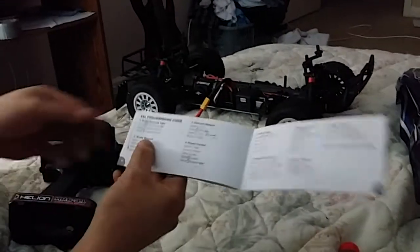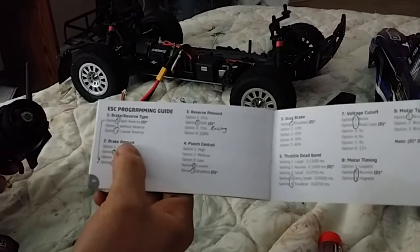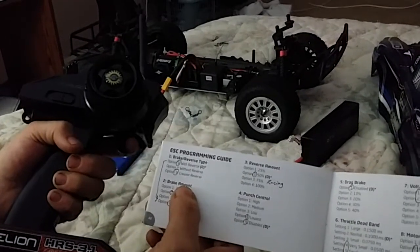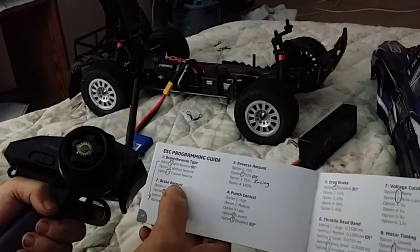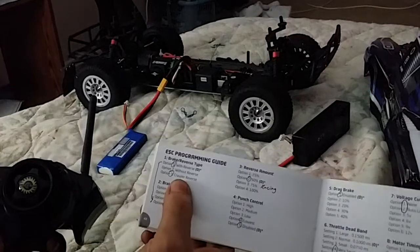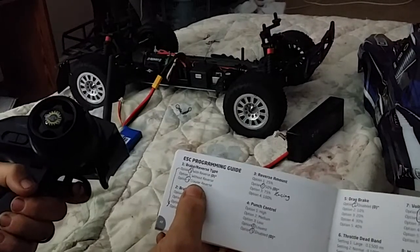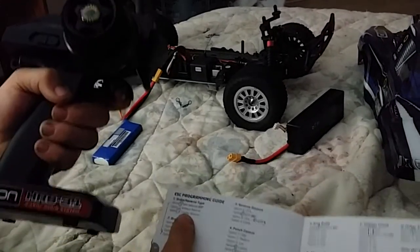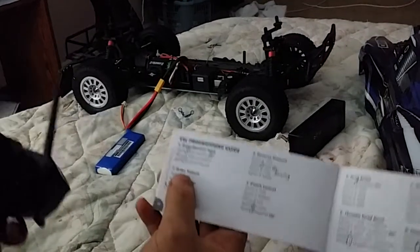One beep then one — that means you are in brake reverse type, option one. If you select no, press reverse and hold it, you'll hear the beeps — that's telling you that's no. Then beep-beep-beep — that's brake reverse type option two, without reverse. I don't want that either. I like crawler reverse, so I hold reverse again to go to option three.